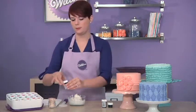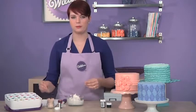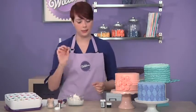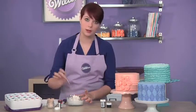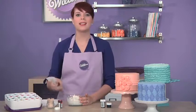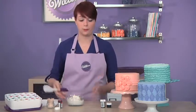Today I'm going to be using rose. Adding color to your buttercream just makes your cake pop that much more. The icing color is super concentrated, so always know that a little bit goes a long way. It's also really nice because it's a gel — it won't change the consistency of your icing like a liquid icing color might do.